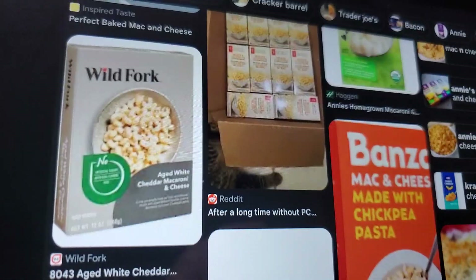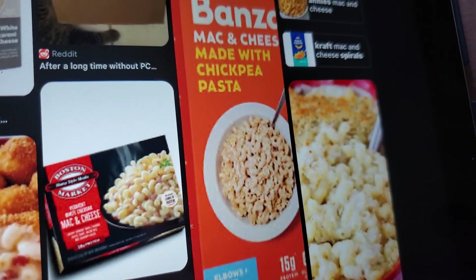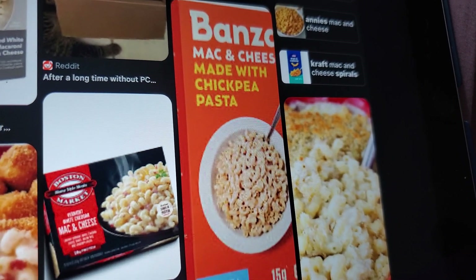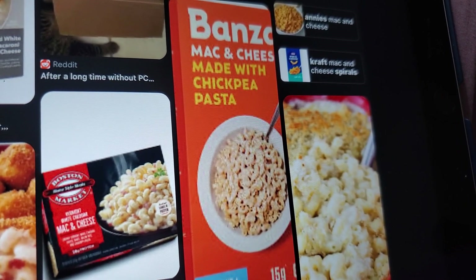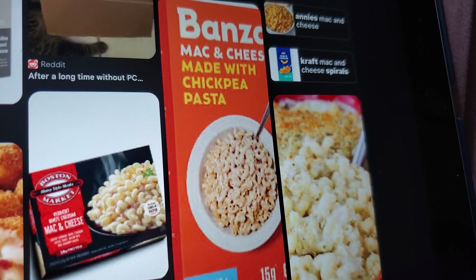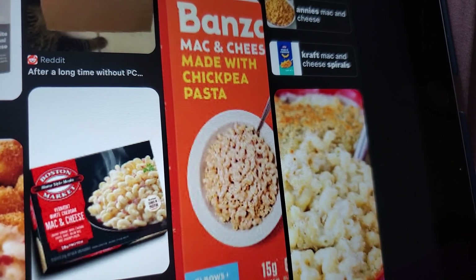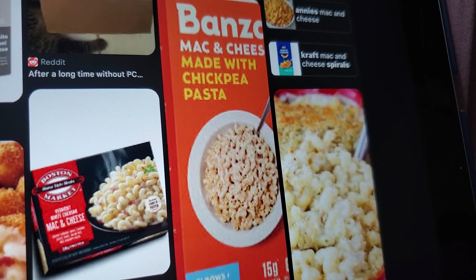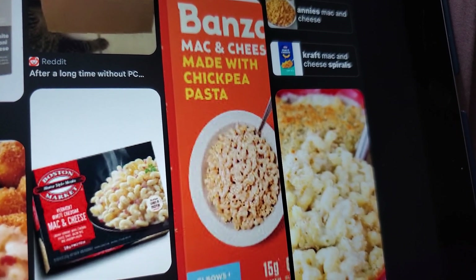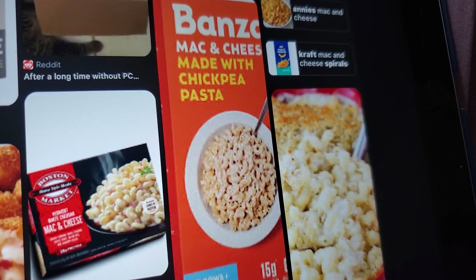Wild Fork — never heard of it, but interesting. Bonsai — it's made with chickpea. I've seen the Binging with Babish food review where Babish did a whole boxed mac and cheese video. He was disgusted after one bite of the Bonsai. I believe him. It looks gross.